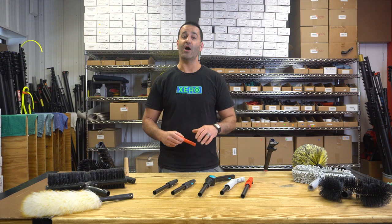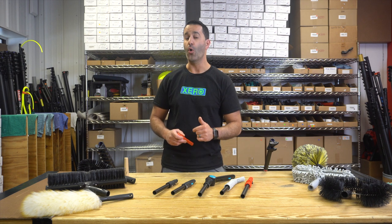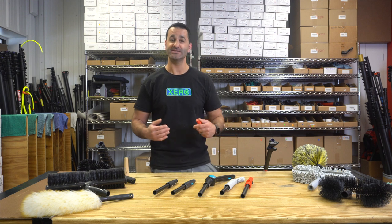Alex at windowcleaner.com. I want to show you the trad adapters for our zero trad, or traditional, or zero water-fed poles. Let's take a quick look.